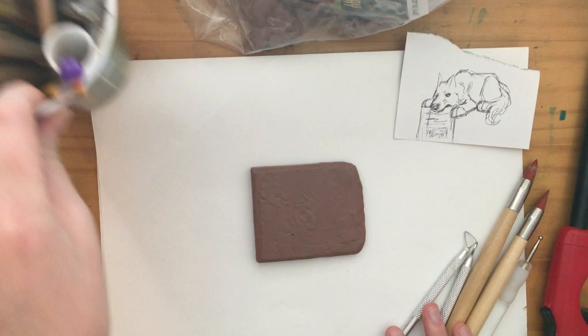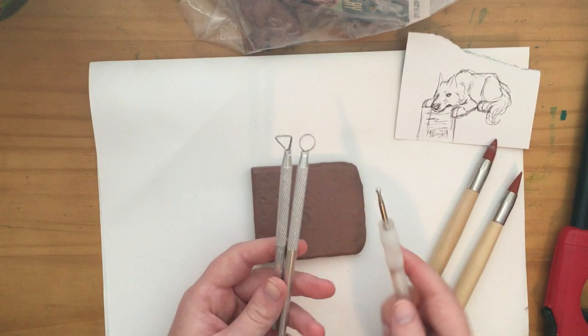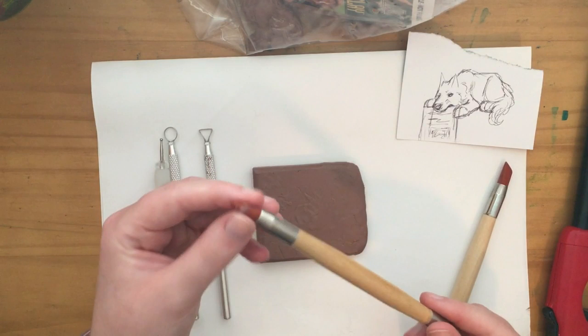Let's get into sculpting this. I have a little bucket that I keep all of my tools in and I have a lot of sculpting tools, but the main ones I use are these little carving tools — I actually use these for pumpkins, but I like using them for sculpting. And then I also like these that have rounded ends. It just makes it a little bit easier to sculpt with.